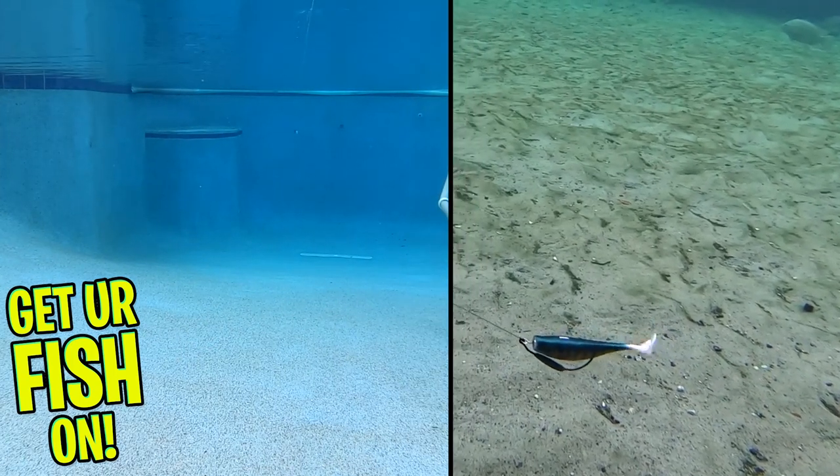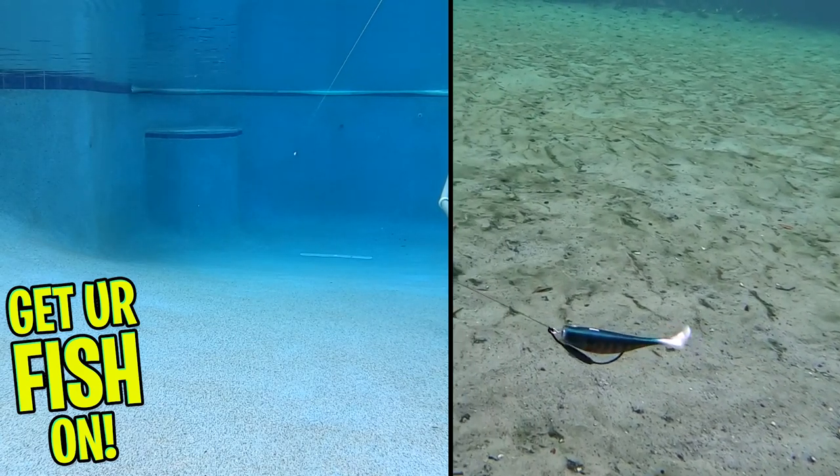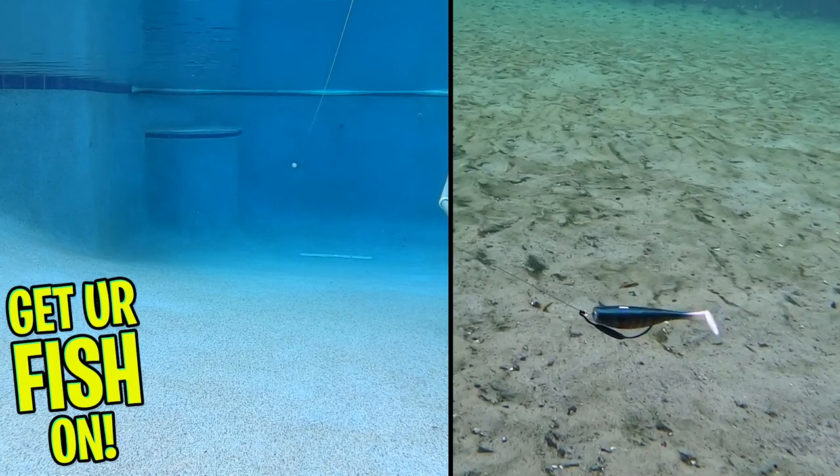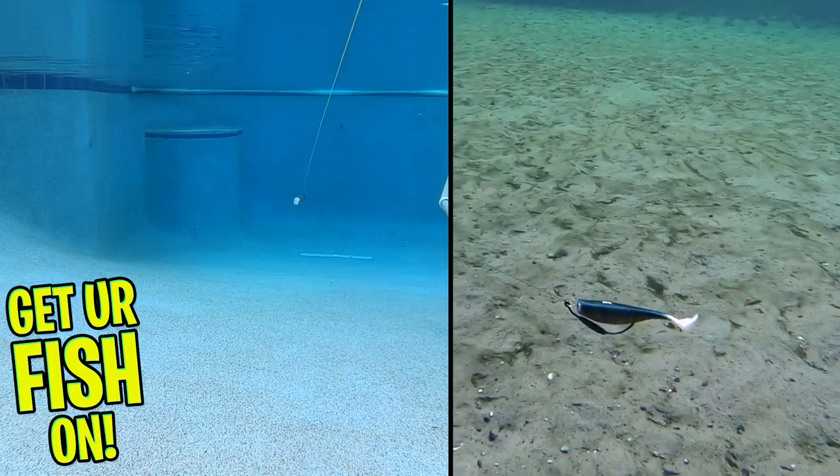This bait in the water has a great shimmy and thumping action, and has been called one of the best finesse swimbaits on the market. And the Storm Largo Shad in these new colors looks awesome.